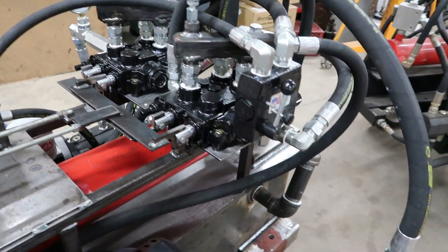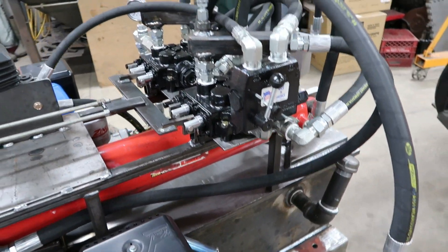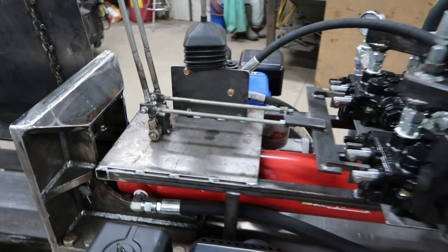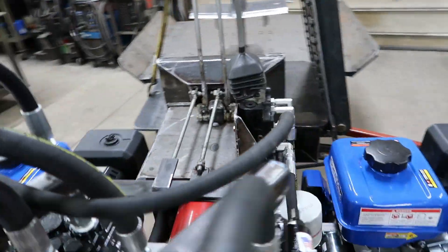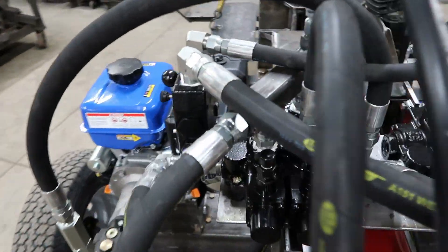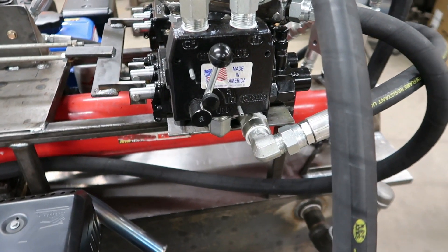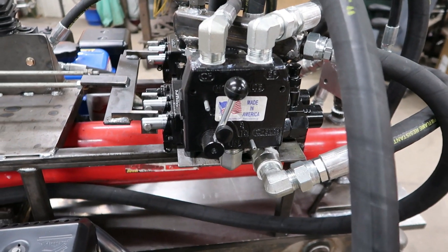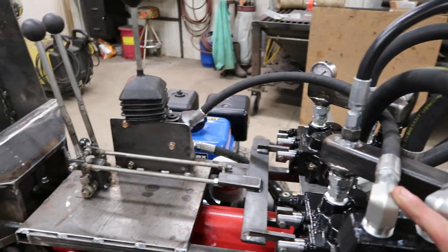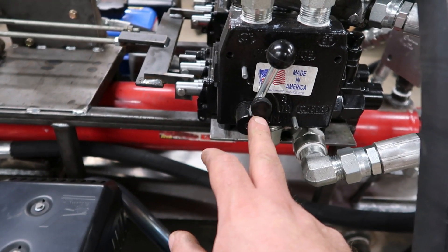With the primary valve, out of the power-beyond port I installed a flow control valve to supply oil to the four-way valve for the log lift and hydraulic wedge. Using that allows less restriction on the hydraulic system. This is the bypass hose, and this is the CF — controlled flow — that goes to the valve.